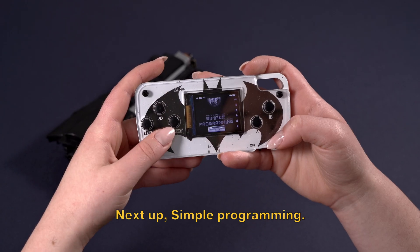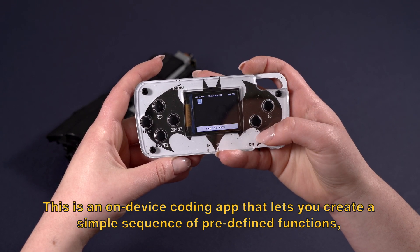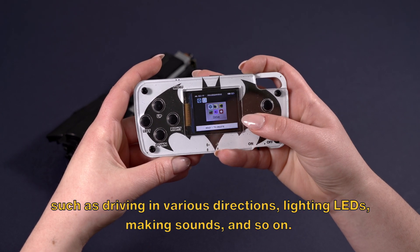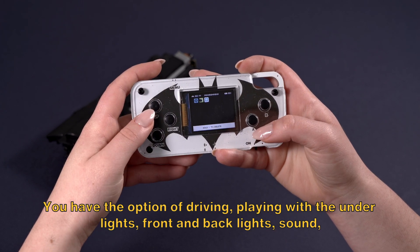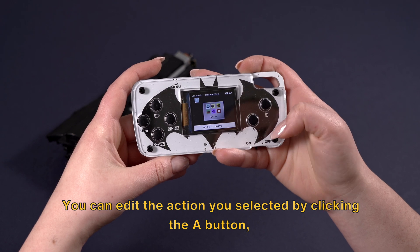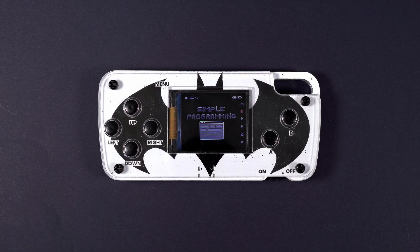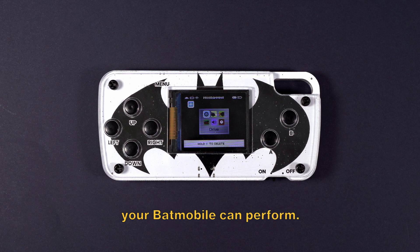Next up, simple programming. This is an on-device coding app that lets you create a simple sequence of predefined functions, such as driving in various directions, lighting LEDs, making sounds, and so on. You have the option of driving, playing with the underlights, front and backlights, sound, and using a delay. You can edit the action you selected by clicking the A button, and return to the menu by clicking the B button. By clicking on the plus sign, you can access a menu with the various actions your Batmobile can perform.